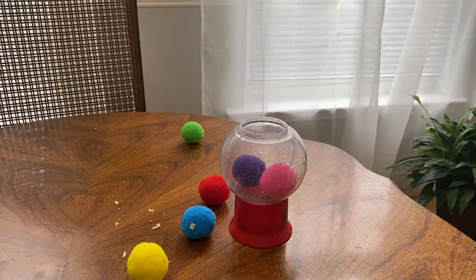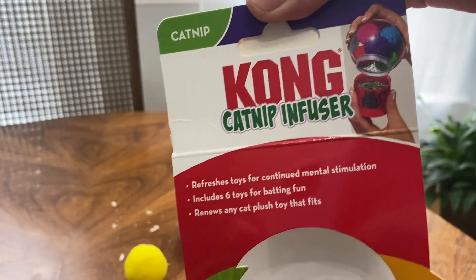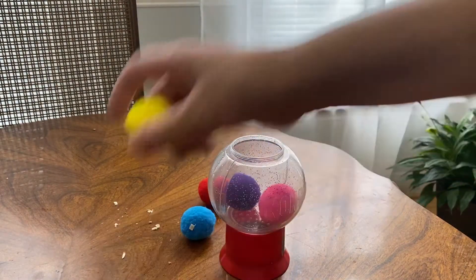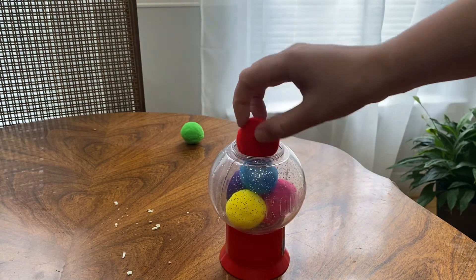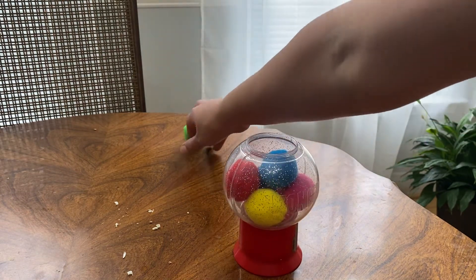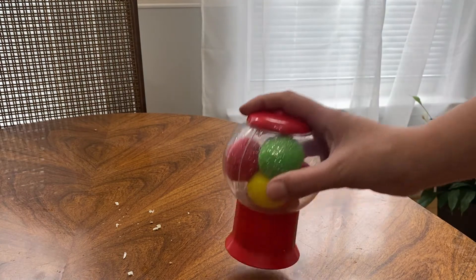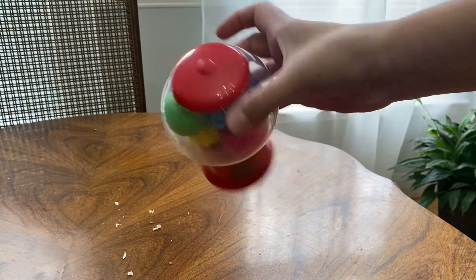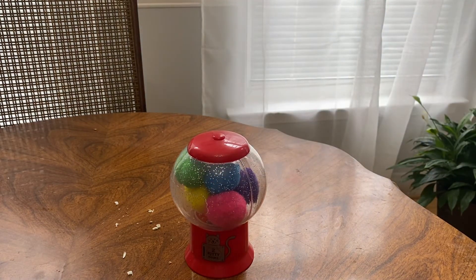So this is kind of okay. Here is the catnip infuser. I hope she will like it. Right now she's kind of sleepy, but like I said, the instructions say you have to leave them for a while until they get that smell and infuse, and after that just take them one by one and give it to her and she'll play. Thank you for watching, don't forget to subscribe — bye bye!